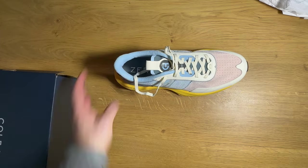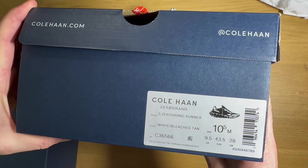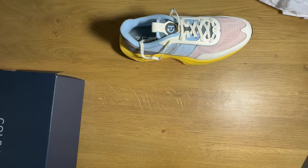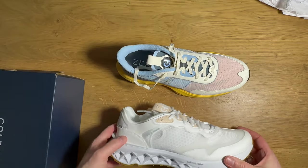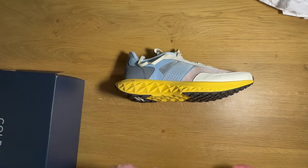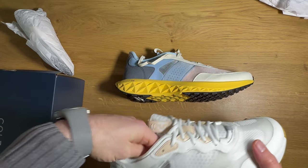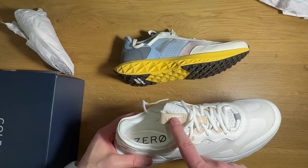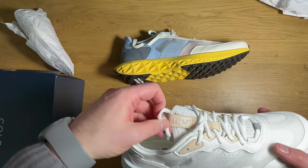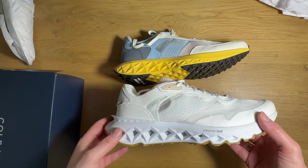So that's the first shoe — let's dig into the second. This one has a little bit more of a lifestyle vibe to it. It's called the 5.0 Grand Runner. Similar aesthetic but a slightly different vibe. The colorway on this one is kind of a classic white on white with a gum rubber outsole and some very light tan leather hits — a classic athletic shoe colorway that you could pretty much rock with anything.